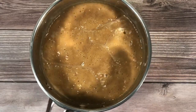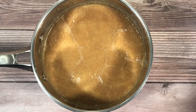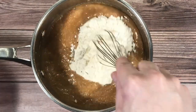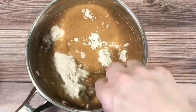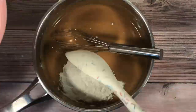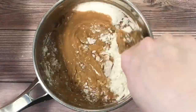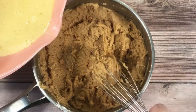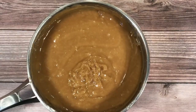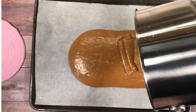Remove it from the heat and gradually add the flour mixture. Next, gradually add the egg mixture. Once everything is fully combined, add to a large sheet pan.